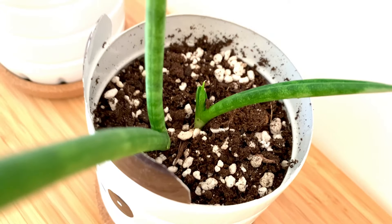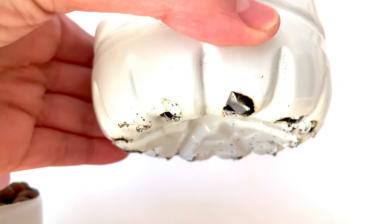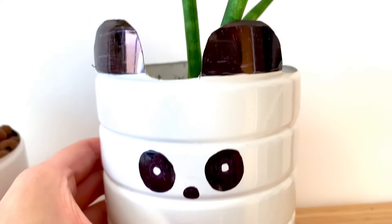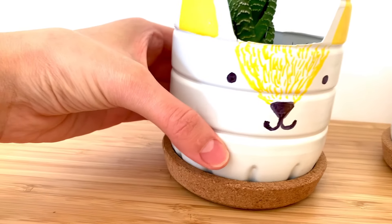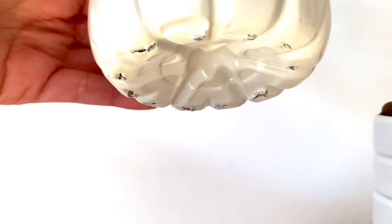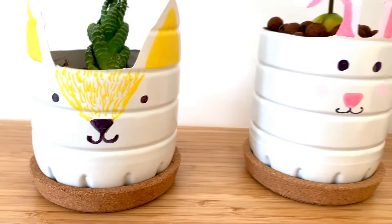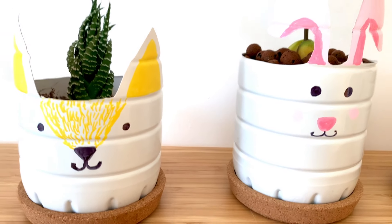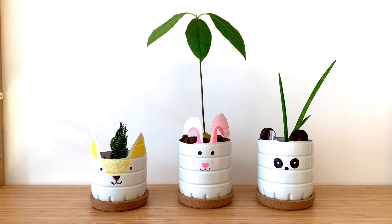My plant babies survived because I make holes in the bottle. Like in this little panda, it has some sort of drainage. We use this IKEA hack with the cup holders to protect the surfaces where we put the plants, and they have worked for me. They barely need any water, but for the avocado tree that lives in Leca and nutrients, it doesn't have drainage and it works perfectly.